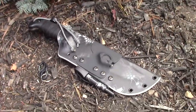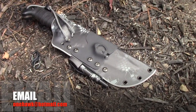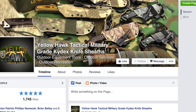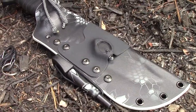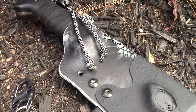His email is onehawk at hotmail.com. Yellowhawk Custom Kydex also has a Facebook page where you can see a lot of other pictures of his work. Any other contact information I come across, I'm going to be putting here in the video screen, so by the time I say it, you will see it.